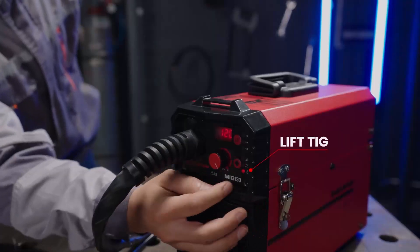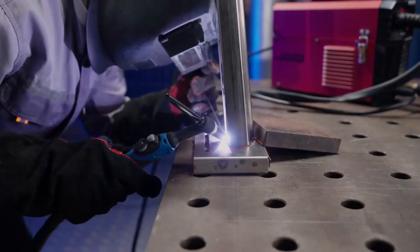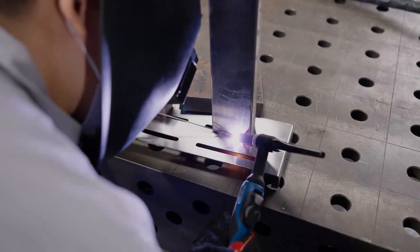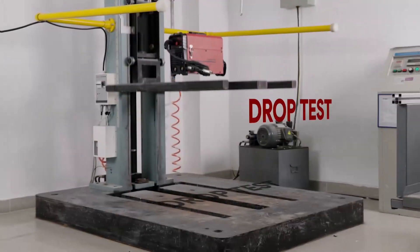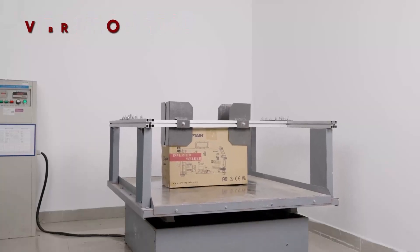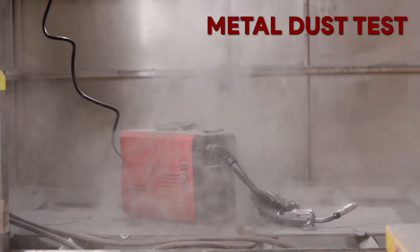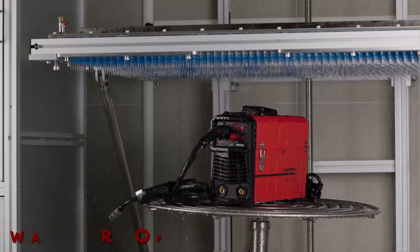This welding unit also focuses on user safety with built-in protections against over-current, overload, overheat, and over-voltage. This ensures better durability and reliability across long-term usage. Tested under intense conditions, the machine meets high manufacturing standards.